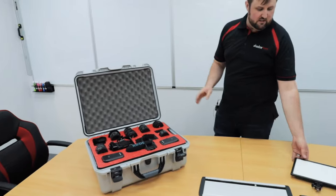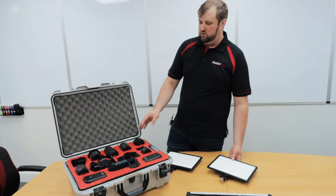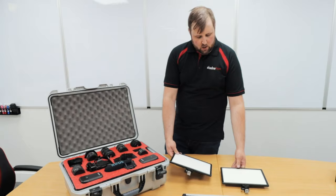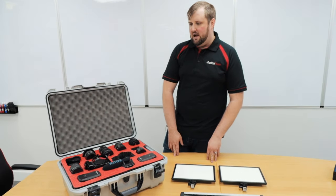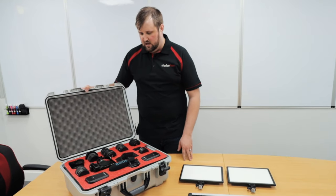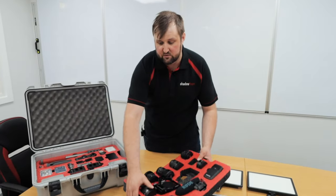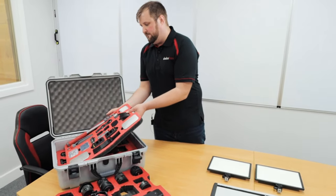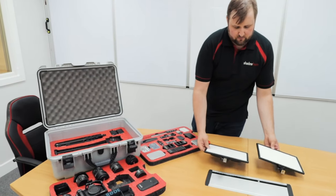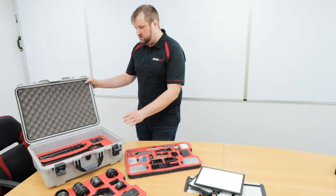We had planned on putting these two lights in the top, but when all said and done the lid does close, it's just a bit tight, and I don't really want to put any extra pressure on any of the items. So we've got the chargers in the base, and likely whenever we go shooting we'd have the lights in a backpack. I'm pretty happy with how that turned out — it's pretty much everything we use, bar a full-size movie tripod and these lights.